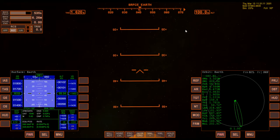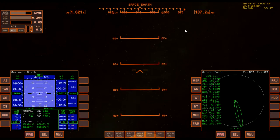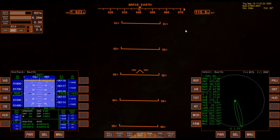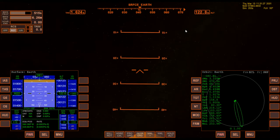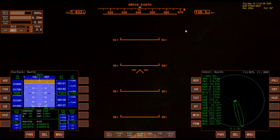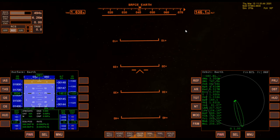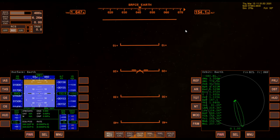Let me jump back to the flight deck to see what's going on. Four and six — remember, we already pressed two a couple of times. Once the pitch gets down to 20, we're just going to stop it there. I missed it a little bit — let me get a little lower. 20. That's good right there.